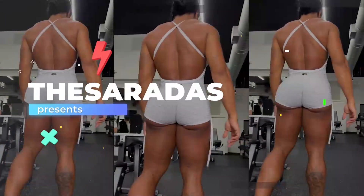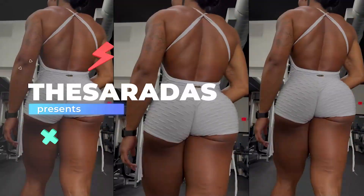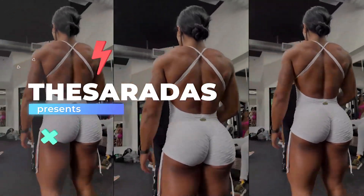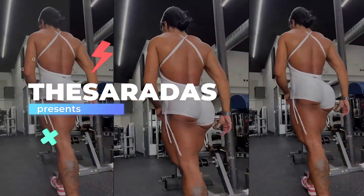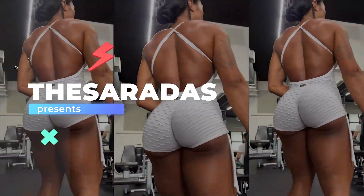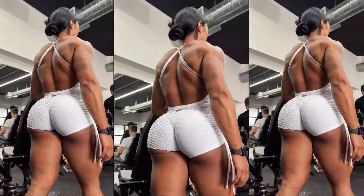Hello YouTube, and we're here to post the second video of the day. Today I'm going to share a really cool video, and I'm sure you'll like it too. I've already posted some videos of this athlete and fitness model before, but this time I'm going to use a post she made to create this content.